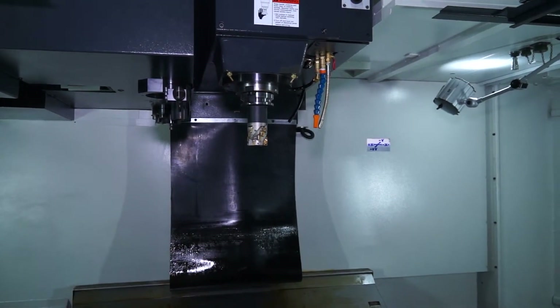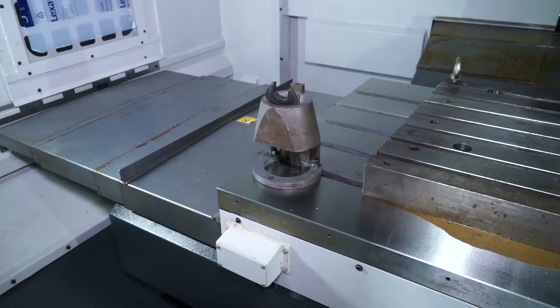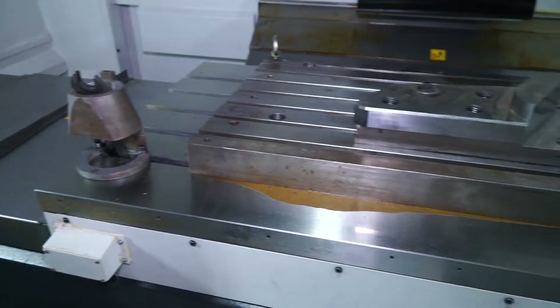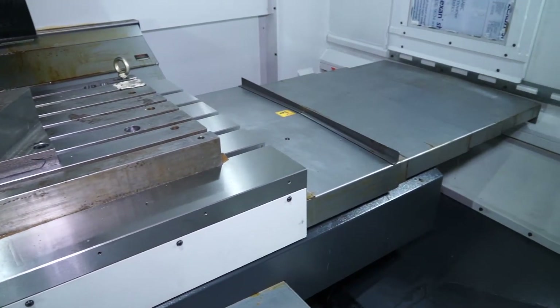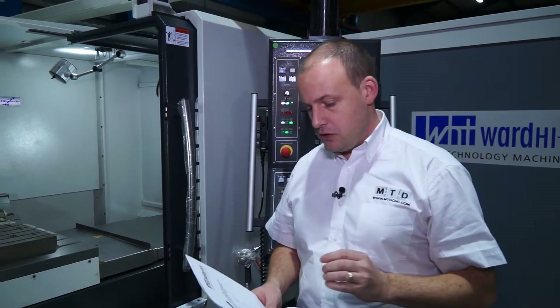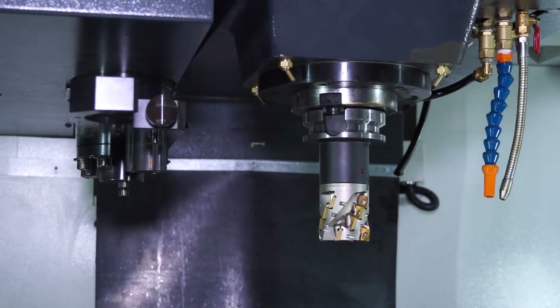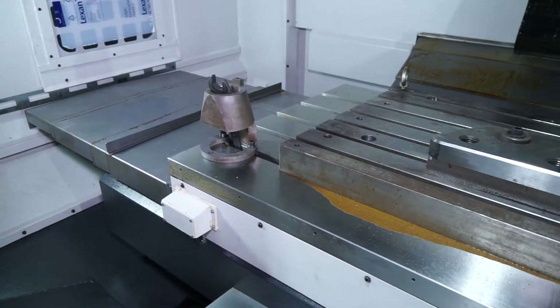It is a box guideway machine throughout. It has a BT50 spindle with 6000 RPM capability. The tool storage on this machine is 24 tools, so you've got a side mount tool changer with a 24 station tool arm. You've got rapid traverse of 20 metres a minute and 12 metres a minute.